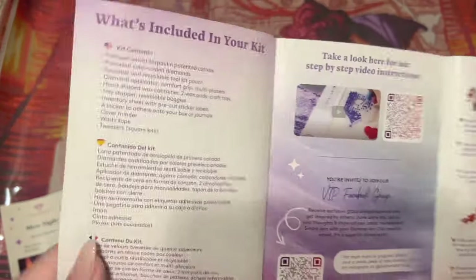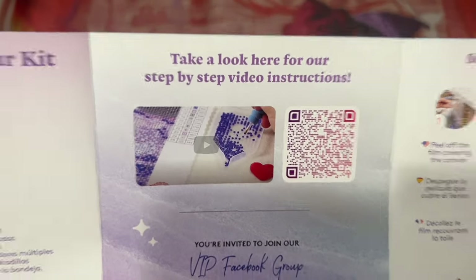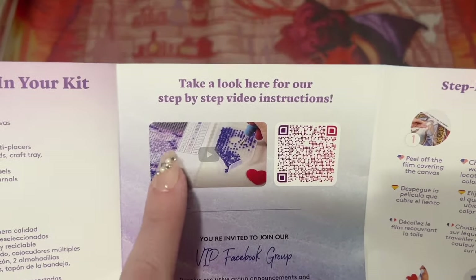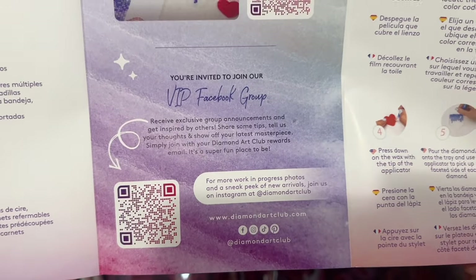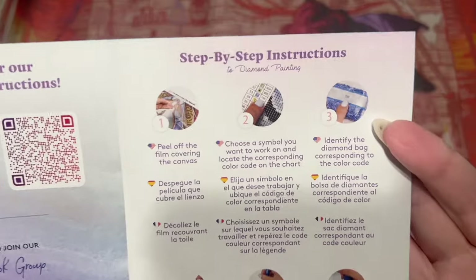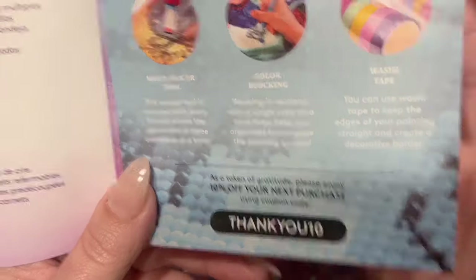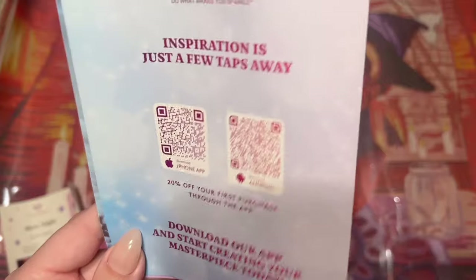You're going to get a pamphlet in here with a message from the founder on the front, some info about your kit contents, a step-by-step beginner video link — and I also have a beginner video linked below. There's a link to the VIP Facebook group once you've made your first purchase, step-by-step instructions for how to diamond paint, some tips and tricks, and another discount code. There's also info about the mobile app — you get 20% off your first purchase through the app.